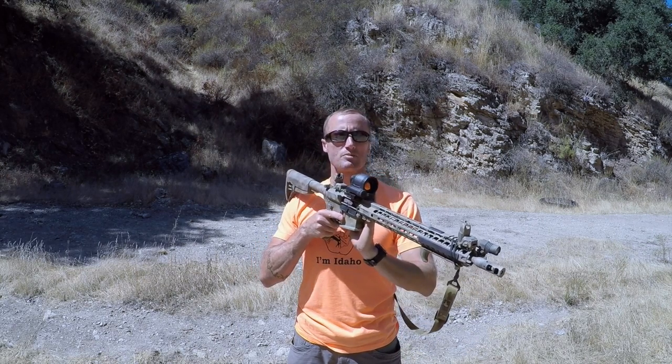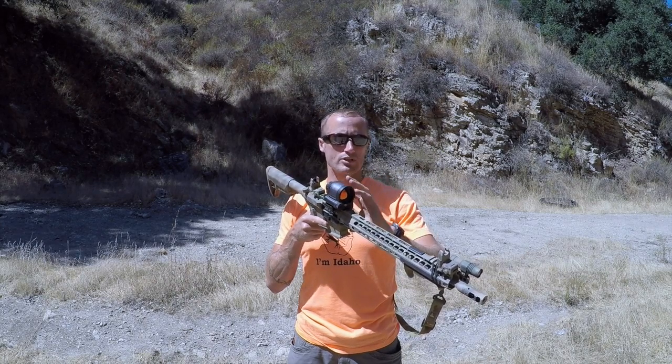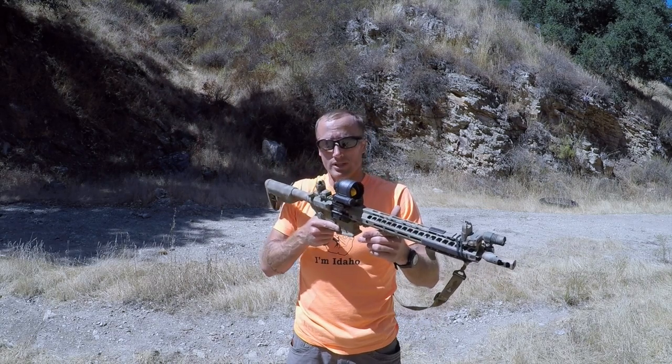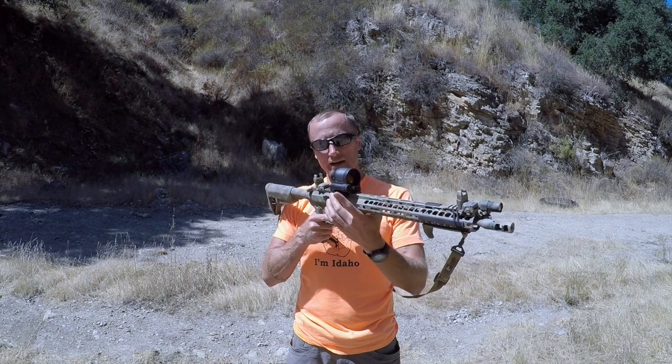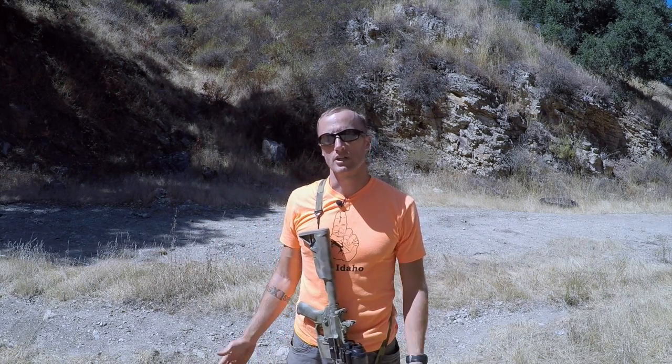But if this thing catches a piece of fragmentation or something else catastrophic happens - all the lenses are shattered - it may no longer be usable. At that point, not a big deal. I have this Brobo throw mount on it. I can go ahead, take that thing off, toss it, carry on, no issue.